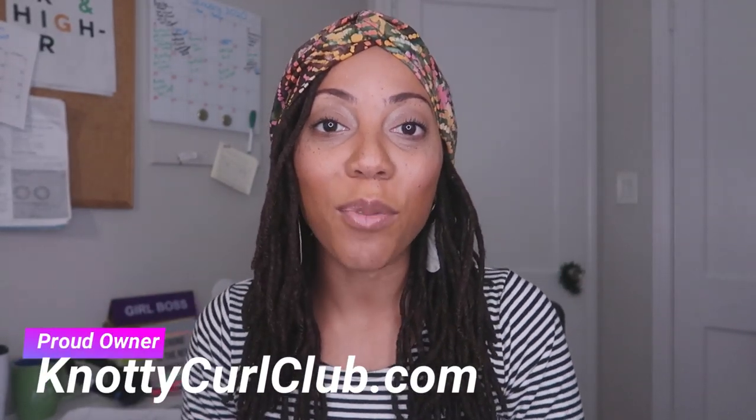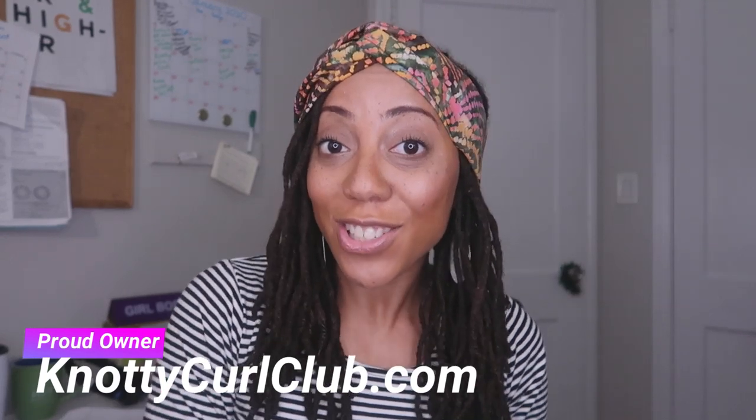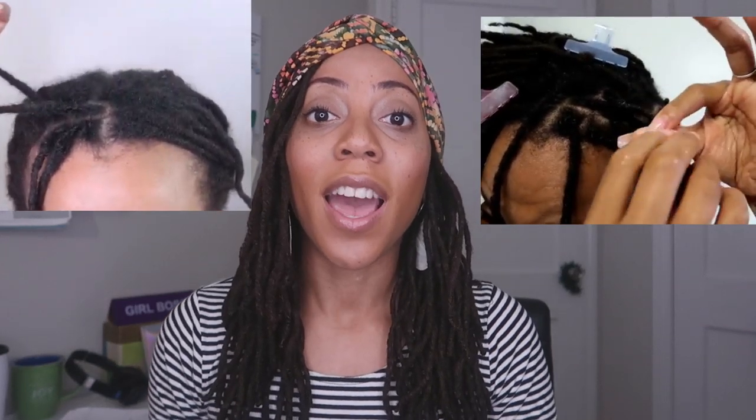Hey everyone, it's me Desiree Marie. Welcome back to my channel. Today I want to talk about interlocking your hair and retwisting your locs — which one is better? Is there one that is better than the other? I want to break down my experiences and share the pros and cons for each method.